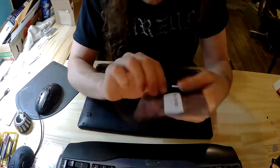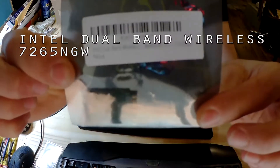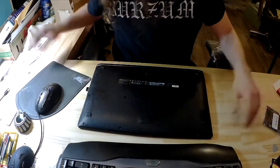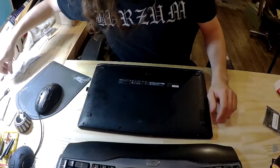This is an Intel dual-band wireless. Here's all the information on it. It's a dual card — both Wi-Fi and Bluetooth in one. Let's get to taking this thing apart.